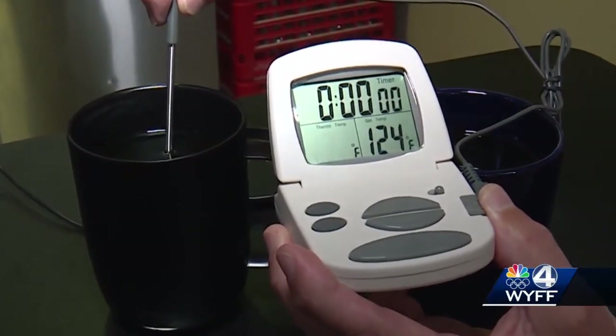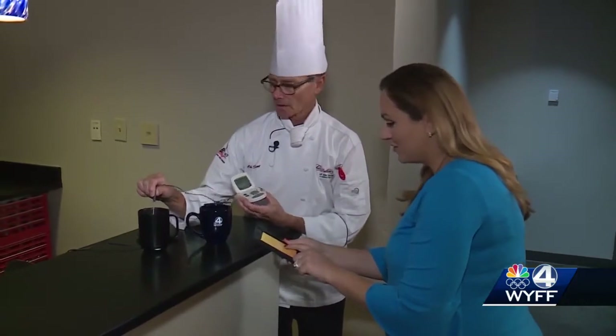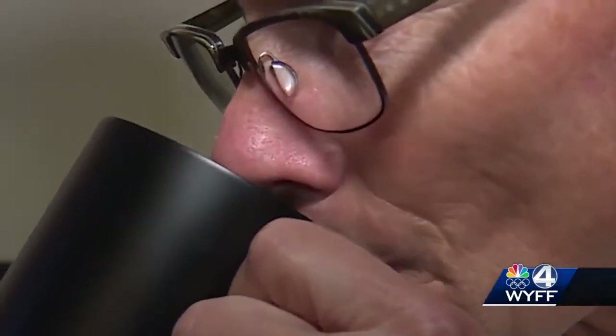When the hour was up, the temperature in the Ember Mug had not changed — it's still reading 132. Chef Scott decided that, although it's pricey, the Ember Mug kept his coffee perfect. It tastes like we just brewed it.